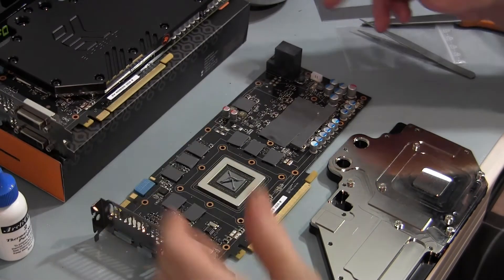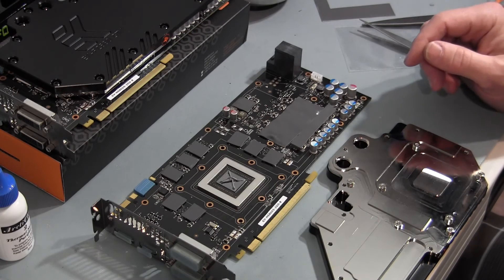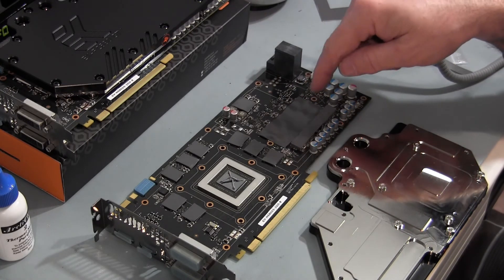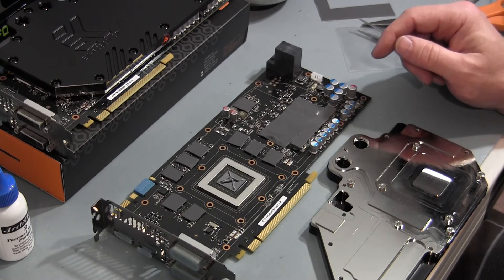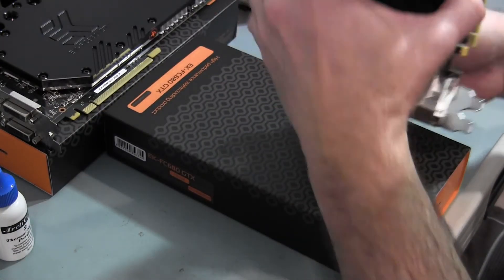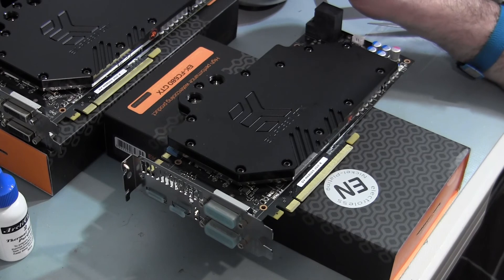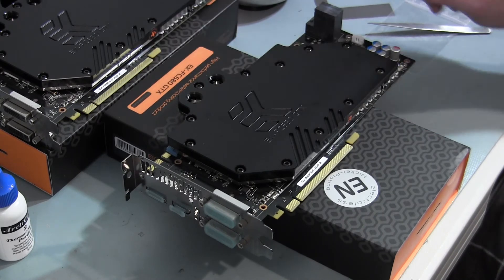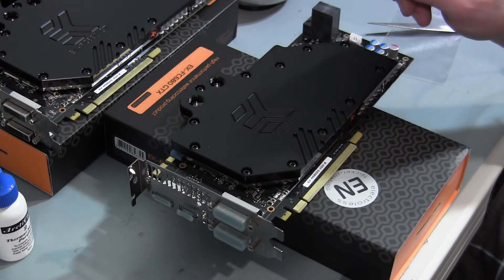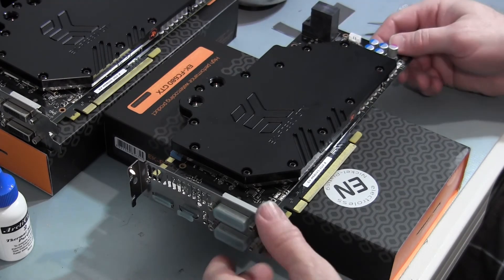I already finished one card here. This card had a little bit thicker tape for the memory, and it had a 5mm thermal pad for the voltage regulator modules, but it came out fine. Getting ready to mount the block on this one and we'll see how this one goes. Block number two — that one went together a little bit quicker. Of course, I didn't stop and film as much of it since I did that on the first one. This one did go together a little bit smoother. The thermal tape is the same across all the pieces in this block.